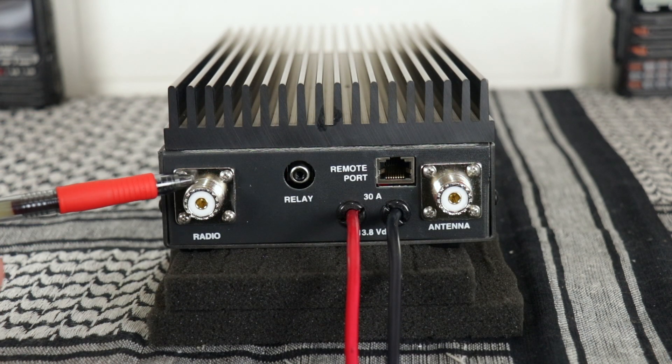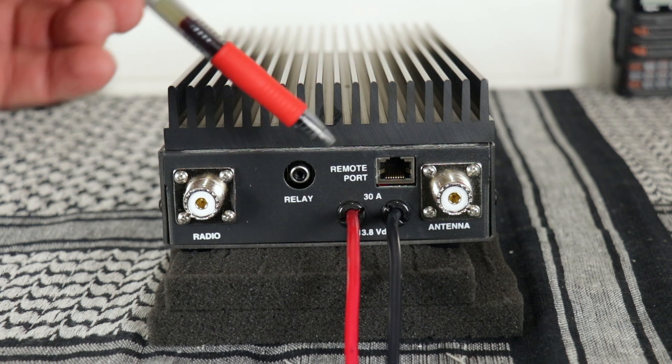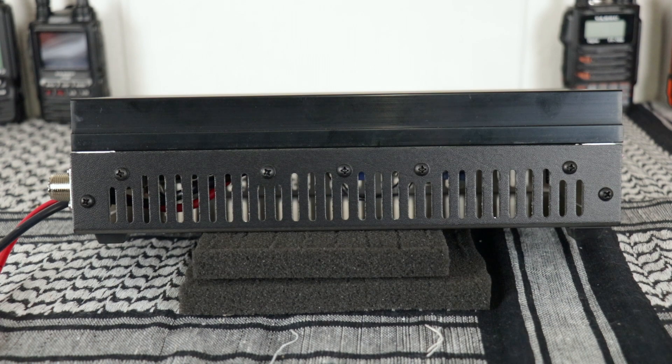On the back there's an SO-239 for the radio and the antenna, a port for a remote, and the relay. They give you a pretty good size length of 10-gauge cable. The instruction manual says to put fuses as close to the power source as possible. To aid in the cooling there's venting on both sides of the amplifier.